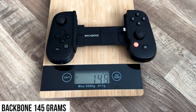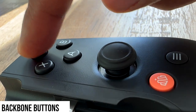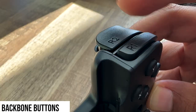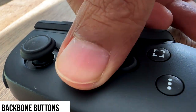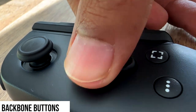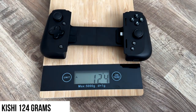Here's the weight of the Backbone — now let's go ahead and take a look at the buttons. Here's the weight of the Kishi — now let's go ahead and take a look at the Kishi buttons.